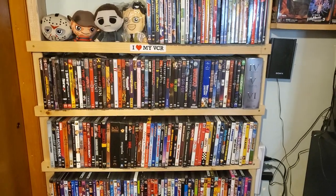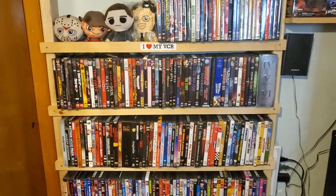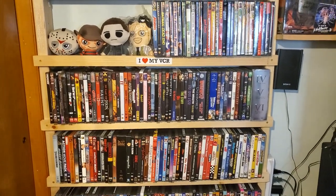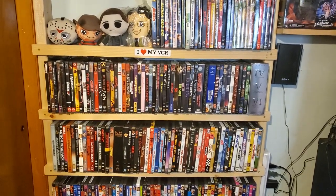All right guys, so that's it — that's my DVD collection. That's part one of the series. Feel free to like, share, subscribe if you haven't already. Feel free to leave some comments below — I always like to get some feedback. Until next time, see you guys in the NerdCave.